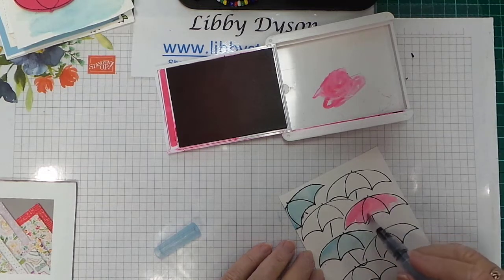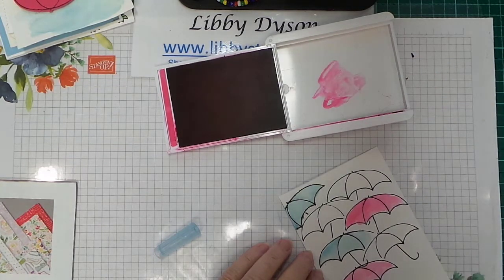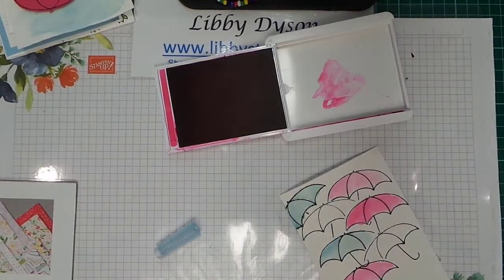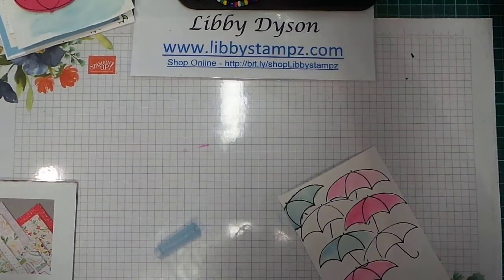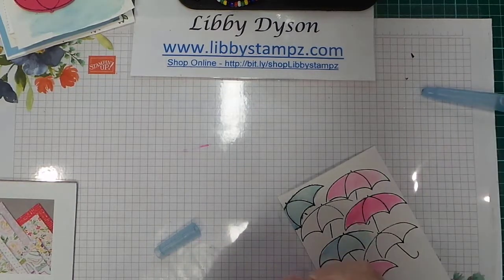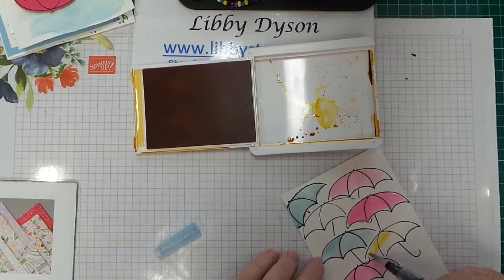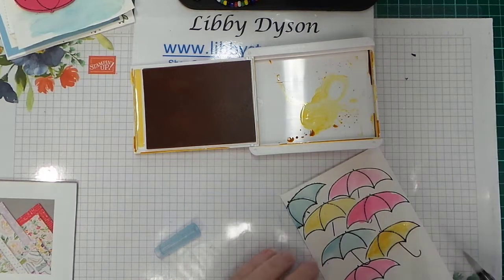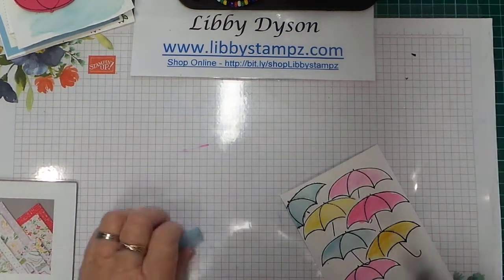You don't have to be very careful — you get the idea. We've created a rainy day scene with some happy umbrellas. Do another pink one up here — you can get different shades of the same color by watering it down. Clean your aqua painter and come in with another color. I've got Daffodil Delight here — coming down with some yellow. We've created a happy rainy day scene using umbrellas and masks. There are just a few ways of using the Under My Umbrella bundle.